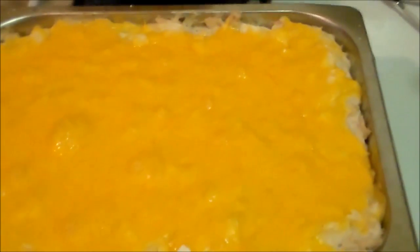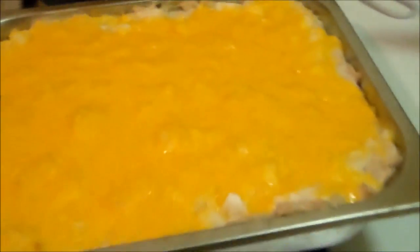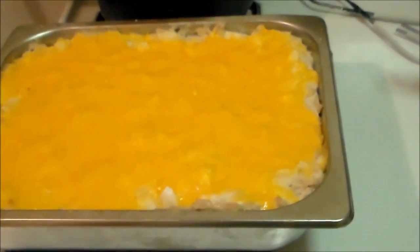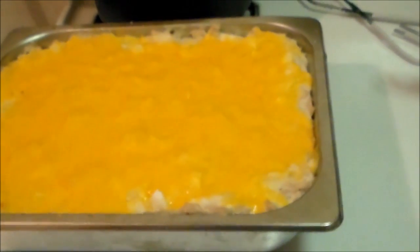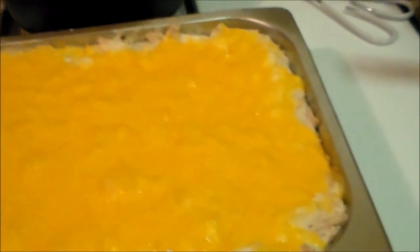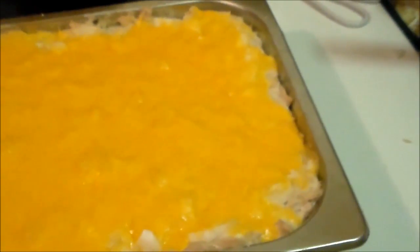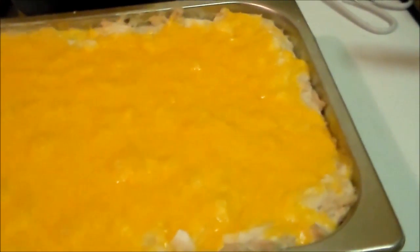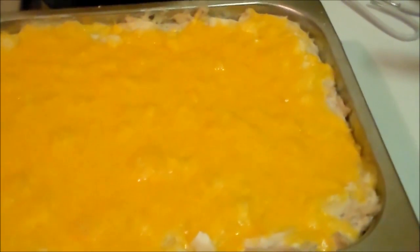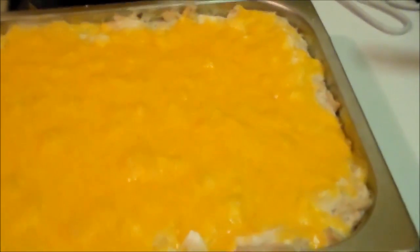Okay, there you go — it's a done chicken casserole, all done. I just took it out of the oven just now. Now you can let it cool down for a bit, because the cream of mushroom soup will be kind of soupy. When it cools down it turns into like a gel and it doesn't come out. As soon as it cools down I'll cut it and I'll show you.